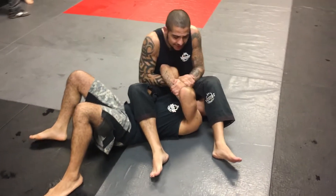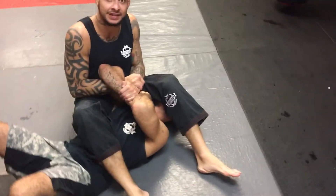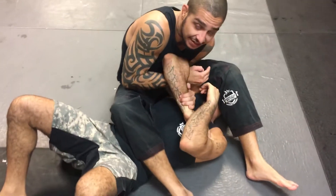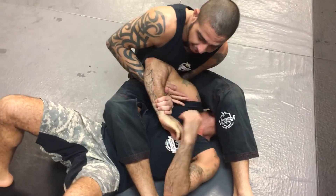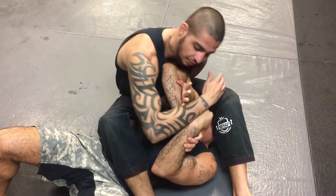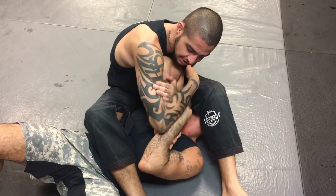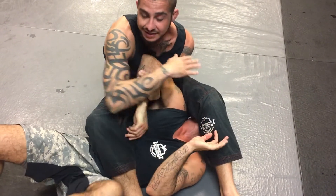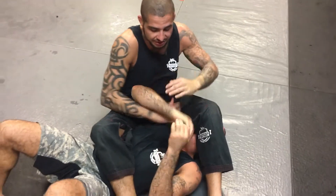So we get here in the arm bar position, the guy's got a good grip here defending. What I'm going to do is take the hand towards his head, bring it in front of his triceps and inside. Now I'm going to pull my top hand out, lock a rear naked choke on my arm. I'm going to keep my wrist by his wrist, pull the arm back, and really slow, close the elbow down. He's already feeling the pressure there.